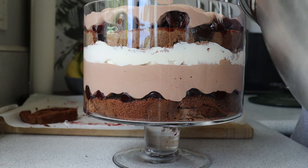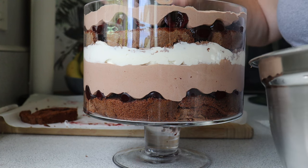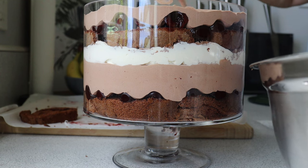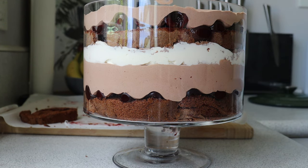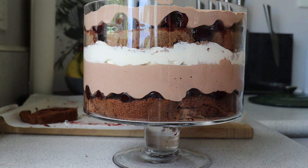I probably would have done two packets of mousse, but I've got a bigger bowl at home so if I was using that bowl from home I would use three. I'll cream this up a little bit more.